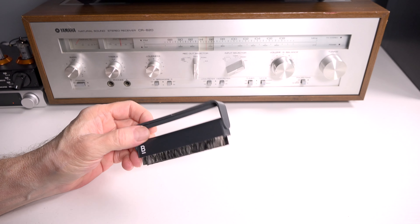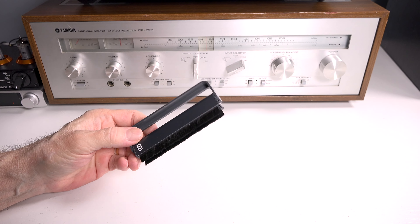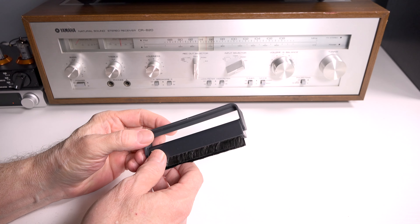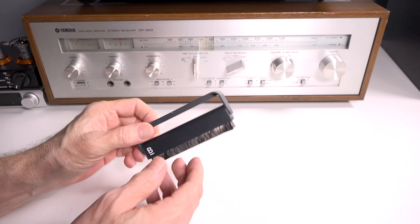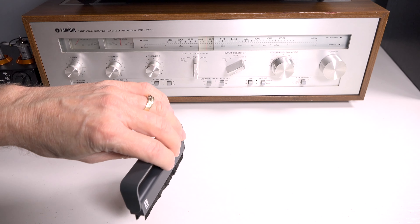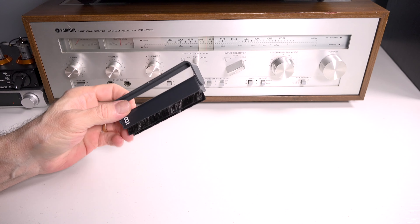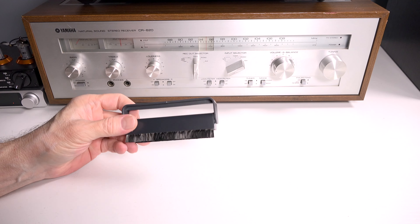Another accessory I think is very important is an anti-static brush. At minimum, when you take a record — even a clean record — out of its jacket and put it on your turntable, you want to give it a nice brush with this anti-static brush. This is from a company called Boundless Audio and sells for around $16. As the record spins, you simply take it from the center, pull it across the record very gently, then rotate it to clean it and put it away. This is something every record collector should have.